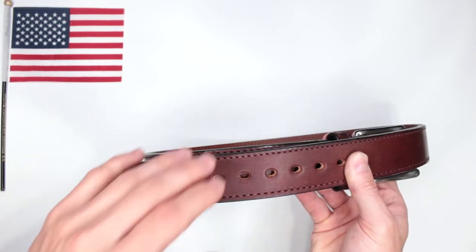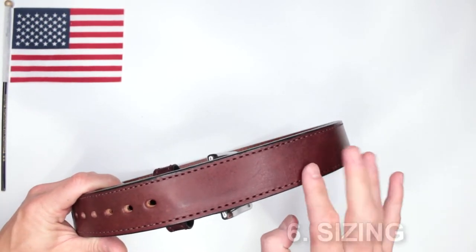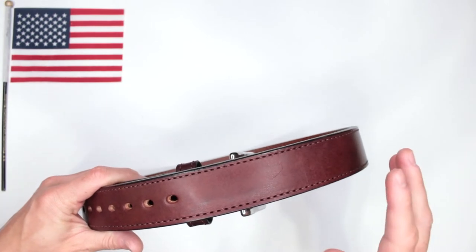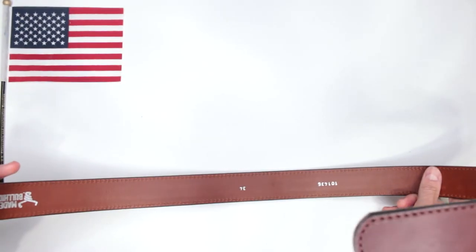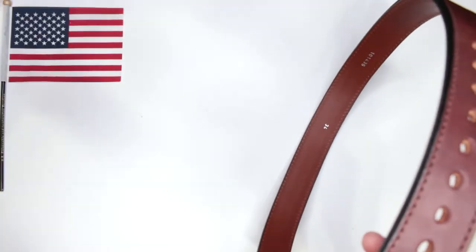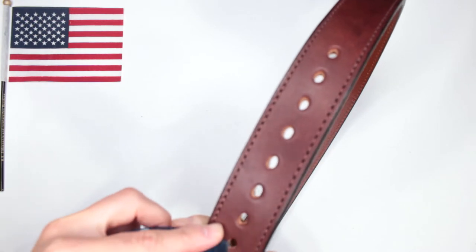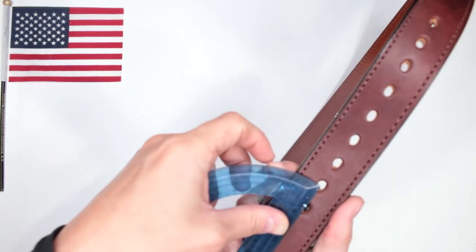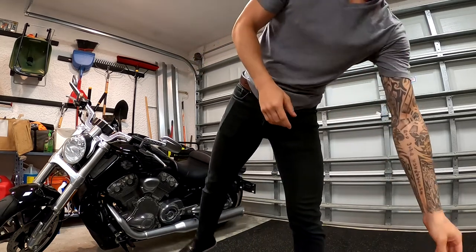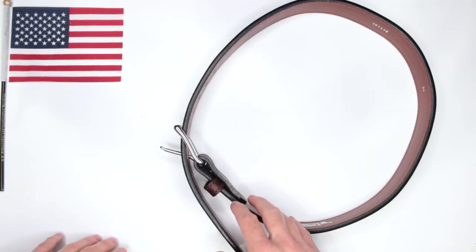Criteria number six: sizing. This is size 34. With max thickness, belts go up to size 54; without the steel core you can get up to size 60 — keep that in mind. The nine adjustment holes are spaced approximately 0.75 inches apart, which is a little less than the typical one-inch spacing, giving you a bit more adjustability.